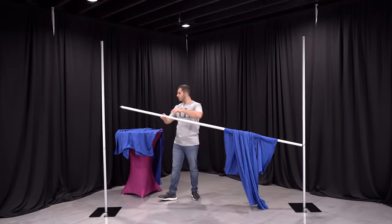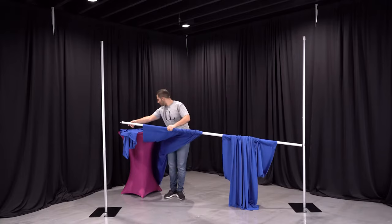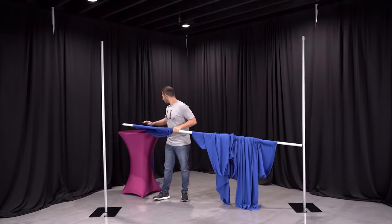Our drapes are available in various styles, heights and colors, so be sure to check out our entire selection of drapes. You can find the link to our entire drape collection by clicking the link below.